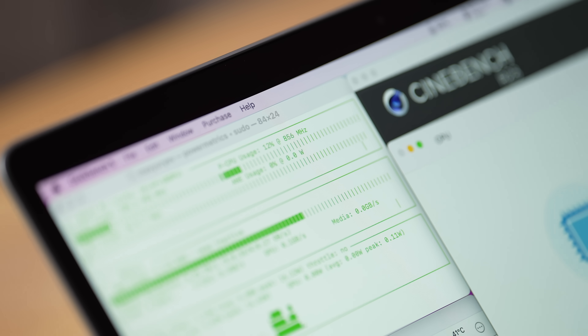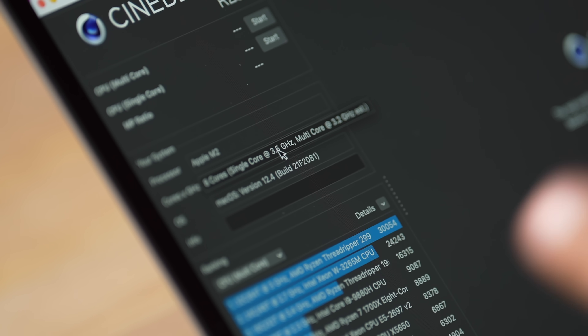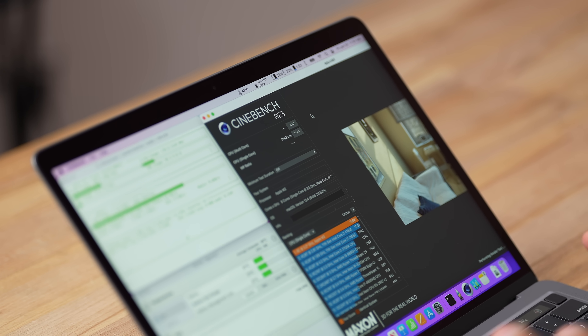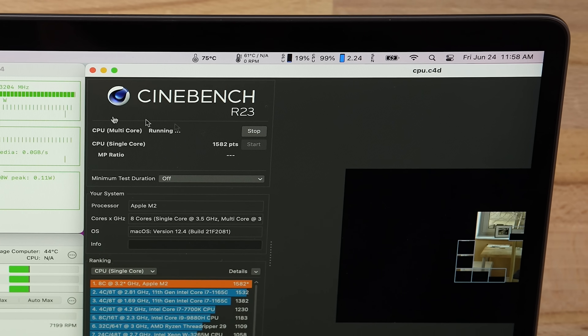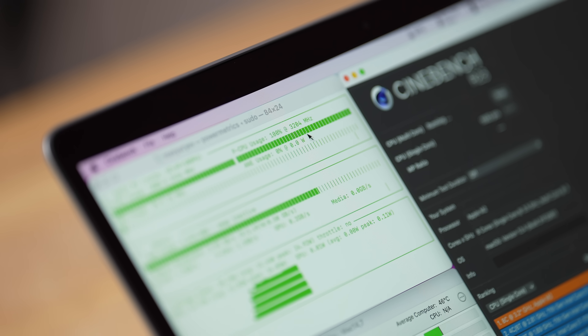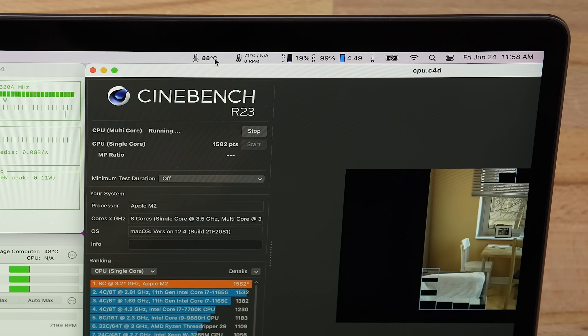Double-checking Geekbench, we're still only hitting 3.3 GHz on the single-core light test. So when can we actually use that 3.5 GHz? Now maxing out the CPU — running individually one at a time to see how much throttling occurs. Right off the bat with all cores maxed, we are limited to 3200 MHz. It's not bouncing around — it's just capped there, even running cool.